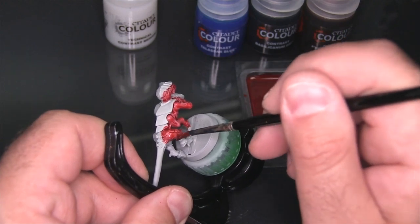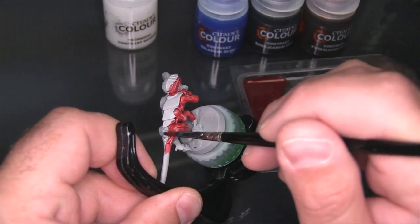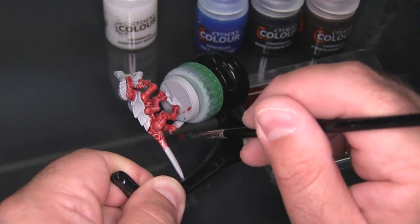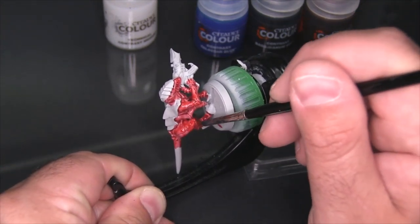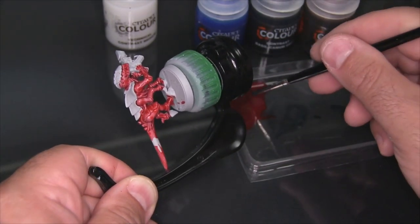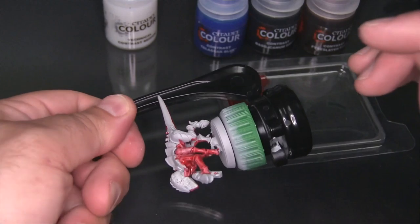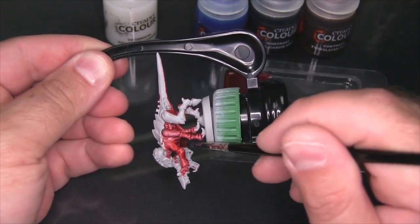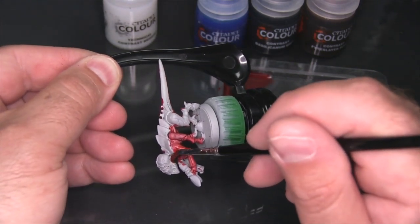Like right there, I just completely went over the leg carapace because I fully forgot it was there. Just check the model from a couple different angles to see if there's any base coat spots missing. I should mention this base coat is the Citadel Grayseer. Yeah, like the back of this arm is completely missed.